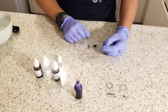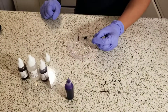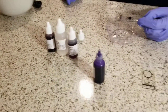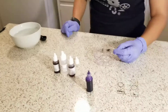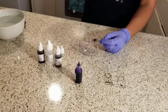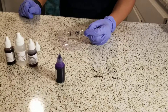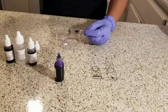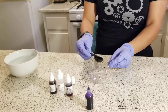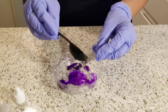The crystal violet stain is associated with peptidoglycan. All bacteria have peptidoglycan in their cell walls, so that's why it will stain the bacteria purple. After the 60 seconds, I will go ahead and rinse it with tap water until the liquid runs clear.